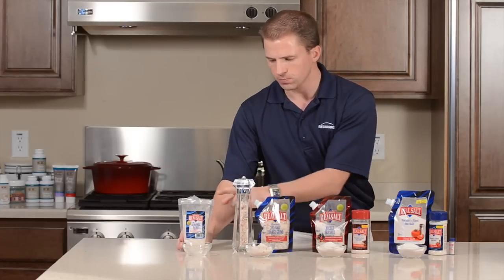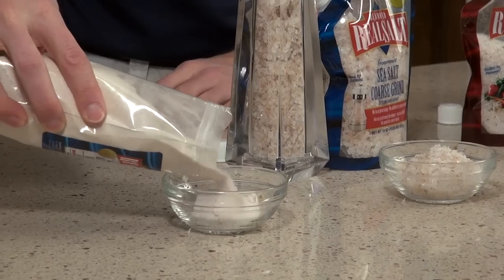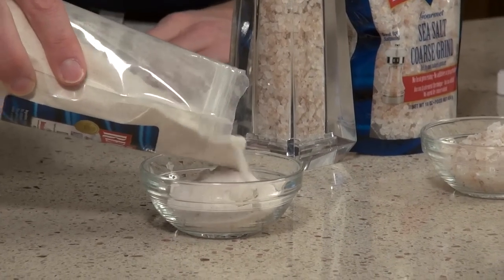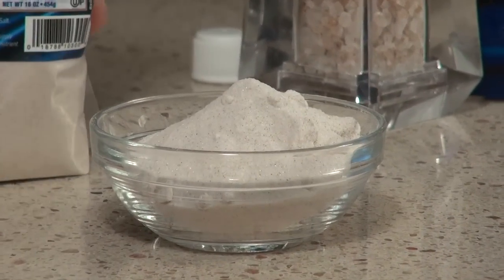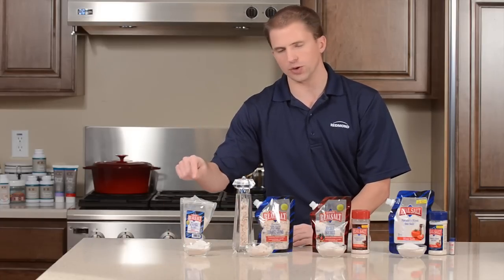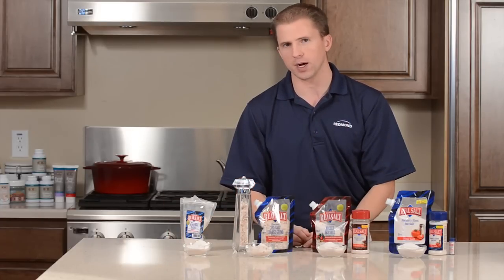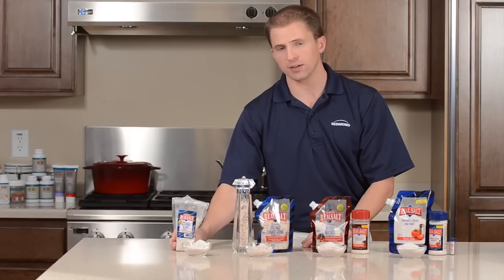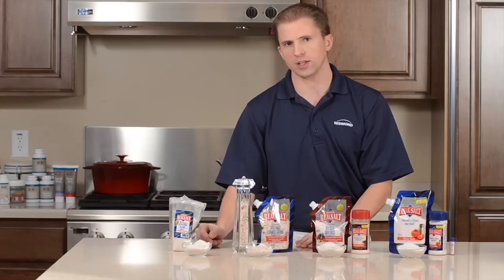Our last salt is about the consistency of flour — it's a very fine particle salt. This salt is great for popcorn: you can pop some popcorn, put some coconut oil on it, and then just a little bit of the Real Salt powder makes the popcorn really pop. It's also great for pickling, baking, canning, and soups, because it dissolves so quickly in water.